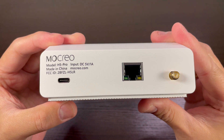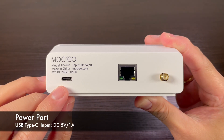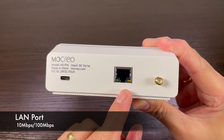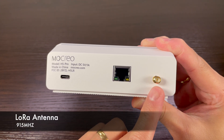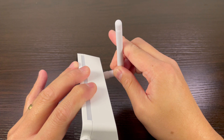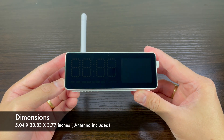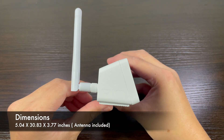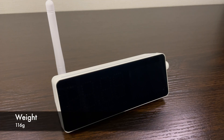Now let's proceed to the back part of the hub. First is the power port — it requires a USB type C input. Next is the LAN port, which supports 10 Mbps to 100 Mbps wired connection. Finally, the LoRa antenna uses 915 MHz for long-range communication. Dimensions of the hub with the antenna attached are 5.04 x 30.83 x 3.77 inches, and the weight of the hub is 116 grams.